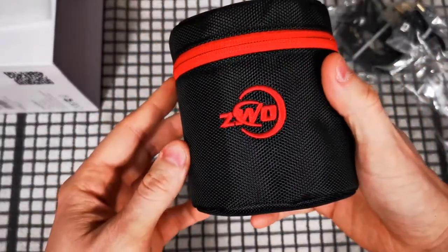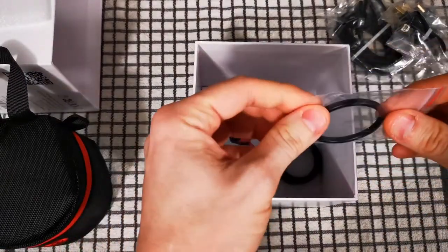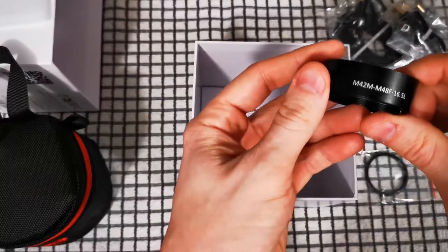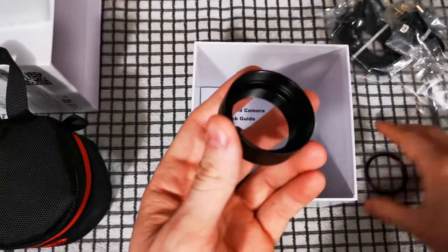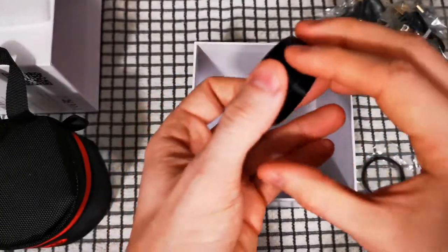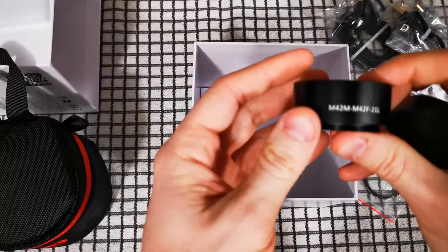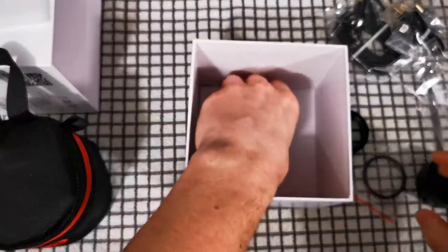That's quite huge and really hefty. There's an M48 to M42 adapter here, and we have an M42 male to M48 female that's 16.5 millimeters back focus. I assume this fits in the end of there if you need to terminate in an M42 thread. I fortunately don't - I just need to use M48. Also a cap and another M42 to M42 21 millimeter spacer.